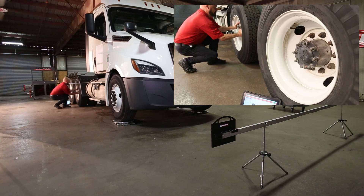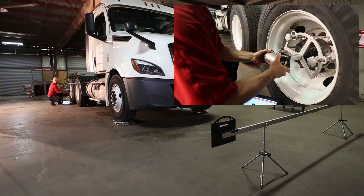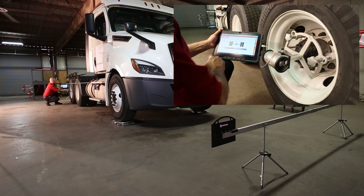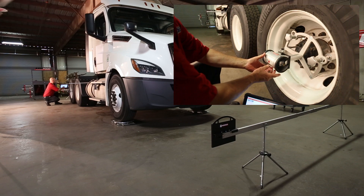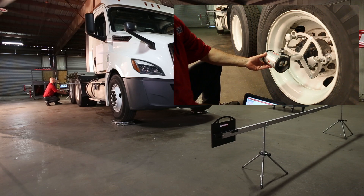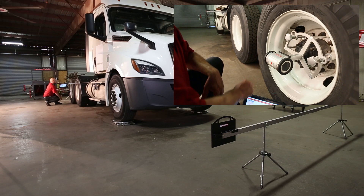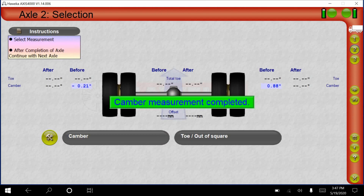Press the number 3 on the right side of the program screen to switch to axle 3. Move the clamps from the second to third axle. Once attached and cameras facing forward, press camber. The results will appear immediately. After completing camber, press the toe out of square button. For the toe out of square measurement, press the button and point the passenger side camera to the front scale. Press OK when the camera's green light indicates the camera is read properly. Rotate the camera to the rear scale and press OK. Repeat on the opposite side. Axle 3 and the total 3-axle vehicle measurement is now complete.